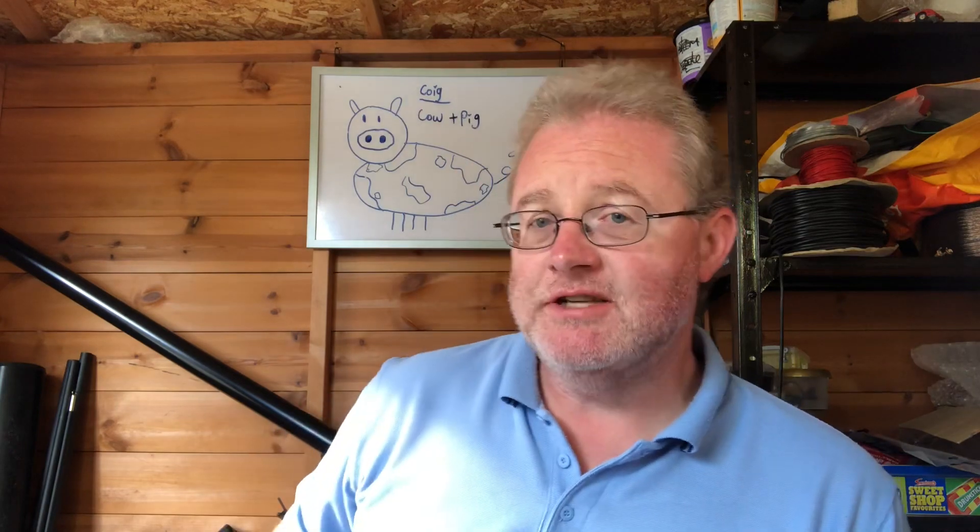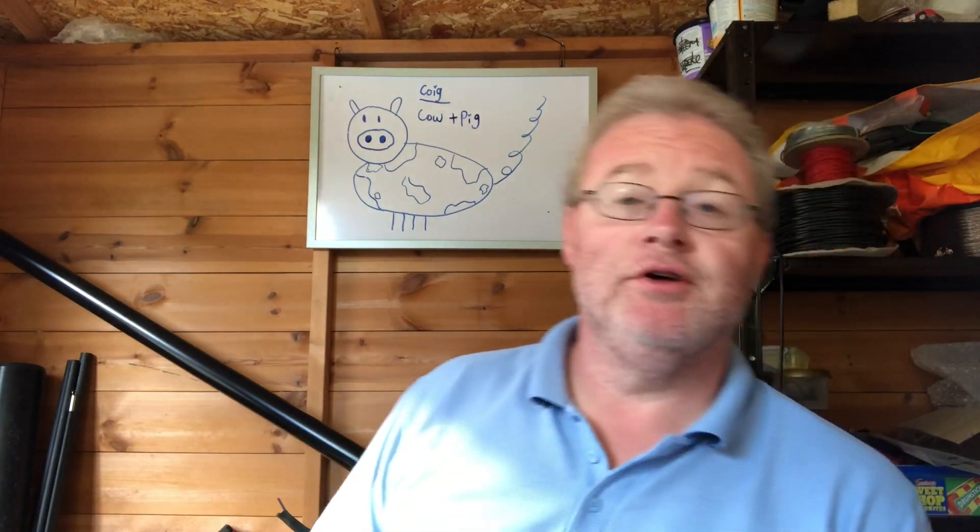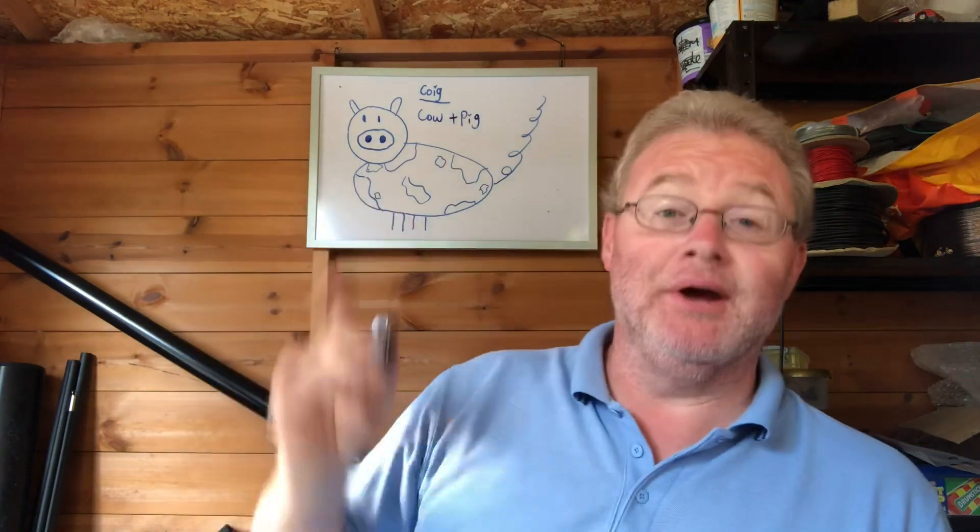As is now becoming customary on this channel, certainly in this shed, I have to show you today's artwork — not by me but by my daughter. Today's artwork is a combination of a cow and a pig, and it's called a 'coig.' Hope I got that right, I'll be in trouble if I haven't. So there you go — the coig.